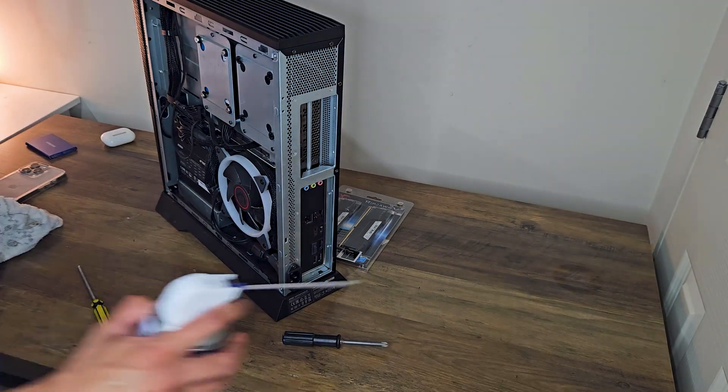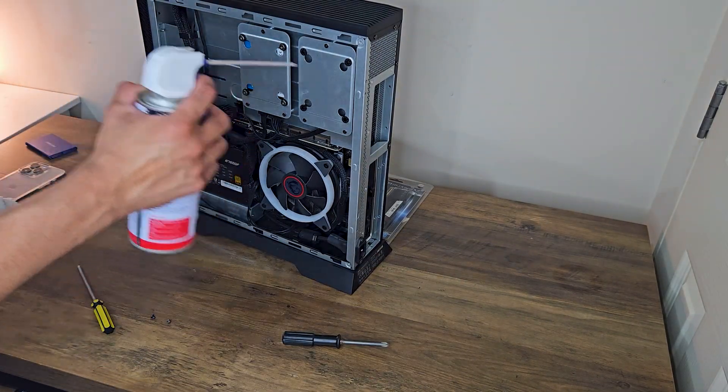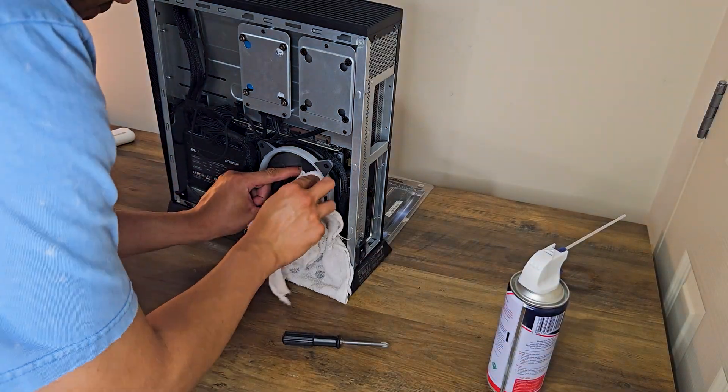First, after pulling the case off by taking out a few screws, I grabbed a rag and an air duster to clean out my PC. I'll be honest — it had been a while since I last cleaned it.